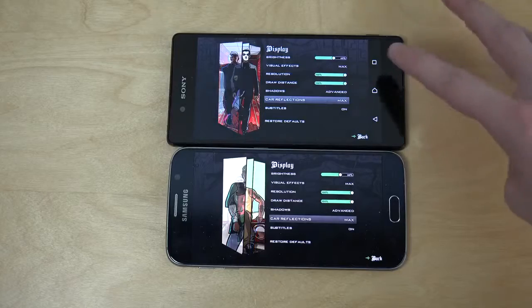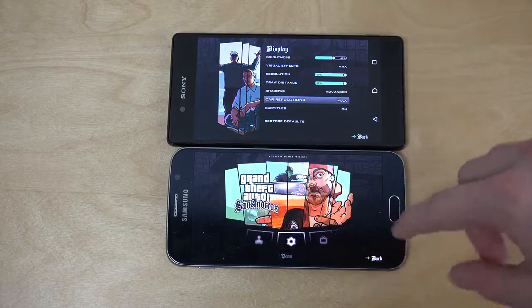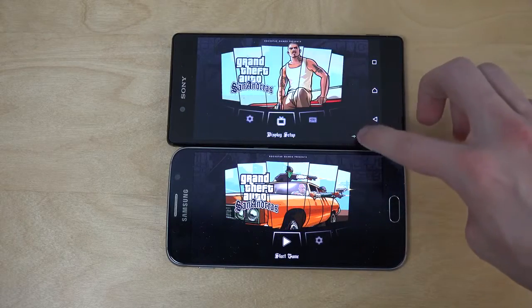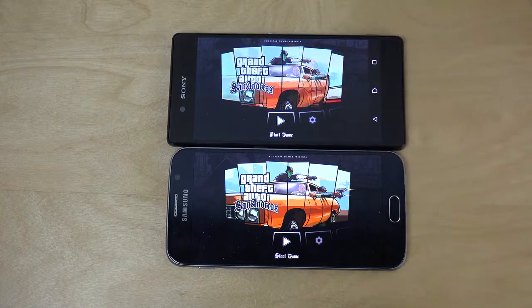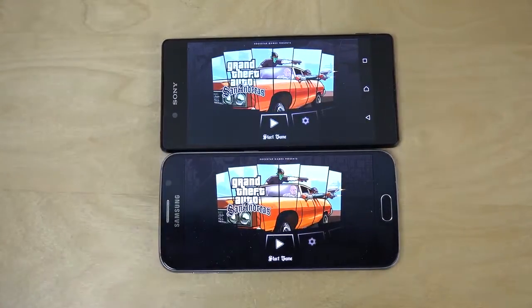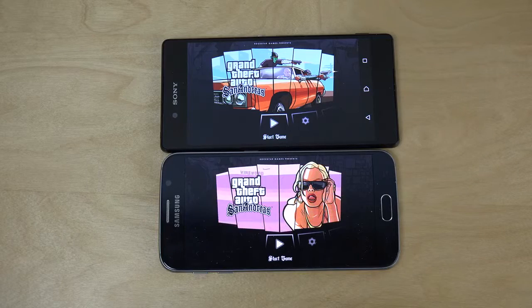So you can see here Max, Advanced Max and all of that. But I think that it has a 1080p display on the Z3 Plus and not like a Quad HD display. So that is a little bit different. But let's check this out right now, let's start off this game here.